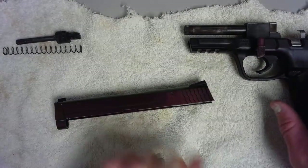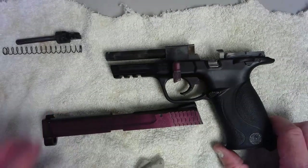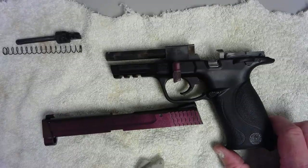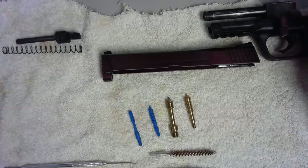All right, but pretty much folks, that is the process of disassembling the Smith & Wesson M&P 22. Now when it comes to cleaning, there are a number of different tools out there and different people have different processes they go through.